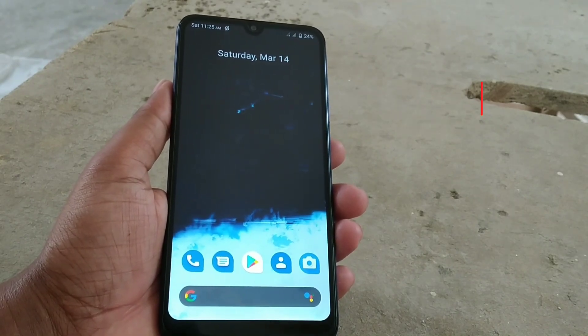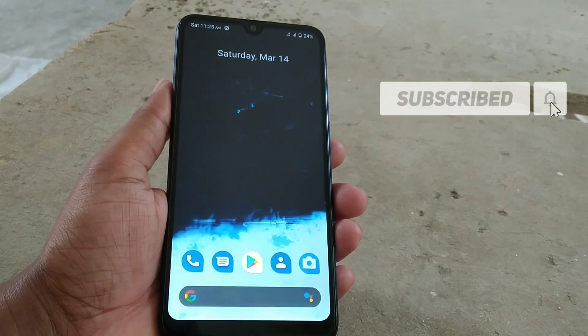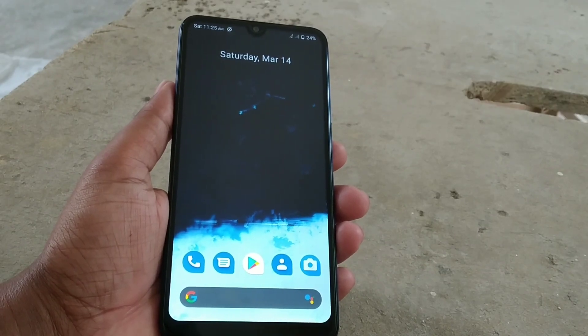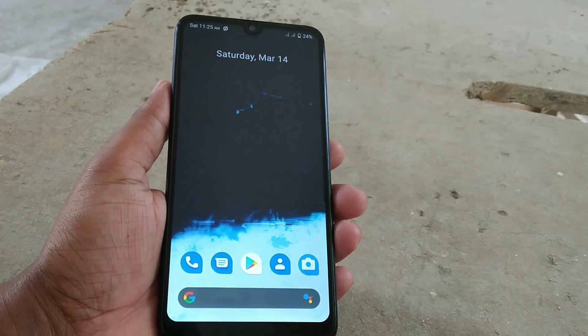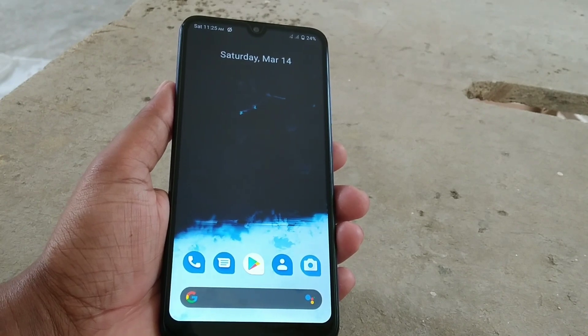So without further delay let's get started. First of all, you have to move on to the TWRP mode which you currently have on your device. For that you need to press and hold the power button and volume up button.